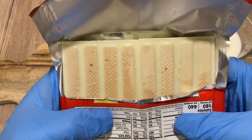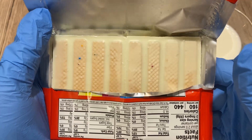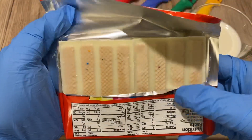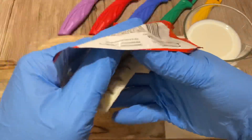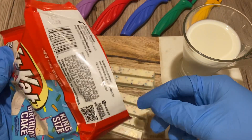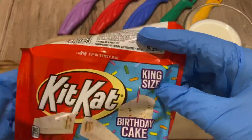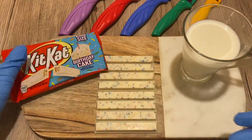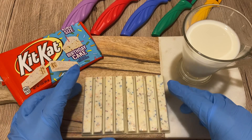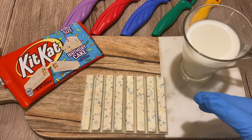The smell is incredible — it smells just like vanilla cake, white cake, and of course birthday cake. That's an amazing smell. I'm giving it 10 out of 10 for the smell — it's absolutely delicious. Can't wait to try it. It definitely also smells like white chocolate.